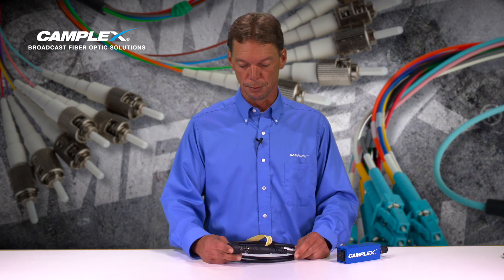Hi all, it's Eric from CAMPLEX, popping in to show you how easy it is to remove a dust cap from the Neutrik Optical Con.